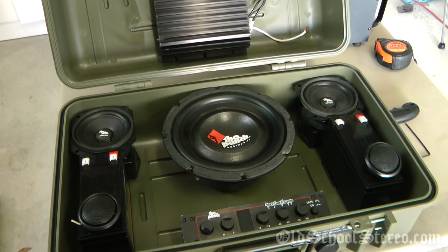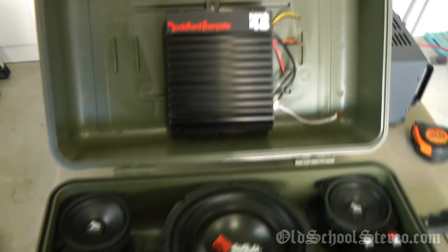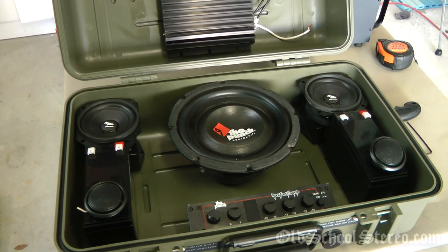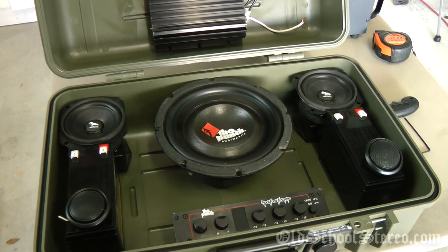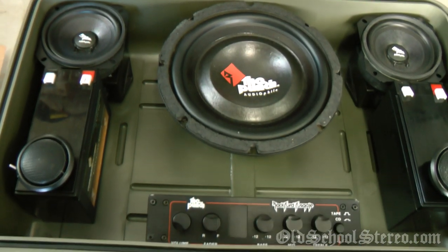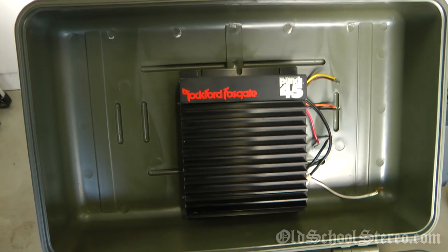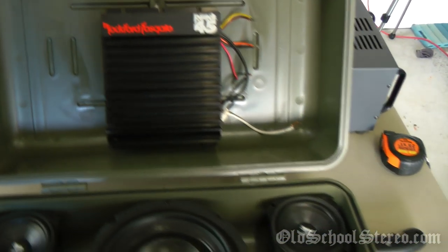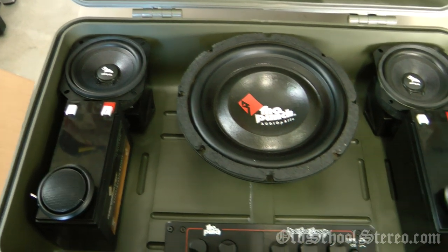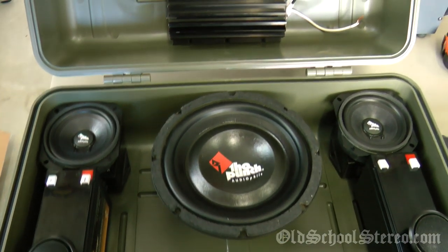What's up guys, Big D Whiz back once again at OldSchoolStereo.com. This is an idea I've had for a while, based on the toolbox boombox I did a while back. I've always wanted to do a portable stereo system using old school gear. I went and bought the wood today to fabricate the subwoofer enclosure — this is going to be a work in progress, probably taking me several weeks to complete, but I'll walk through each of the components I'm going to use.